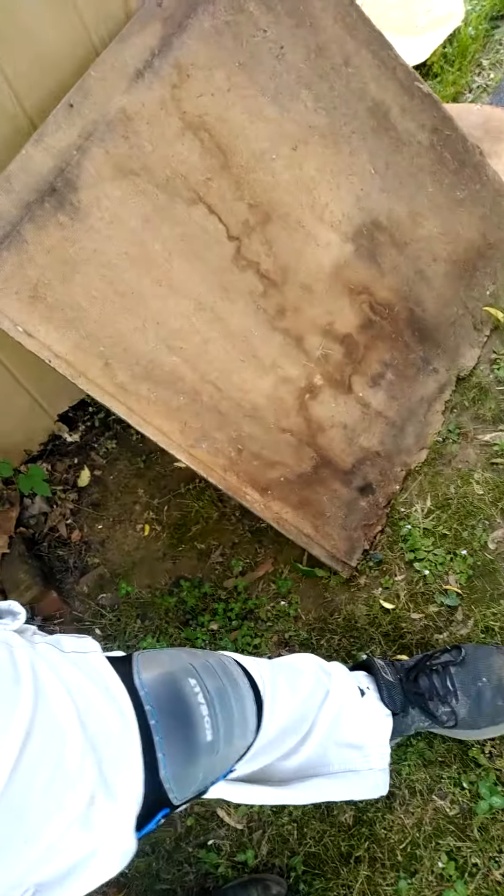Knee pads, gloves. Clear your way out. I found these old carpet squares and just laid them down — kind of makes it a little easier on myself. And last but certainly not least, a laser level.